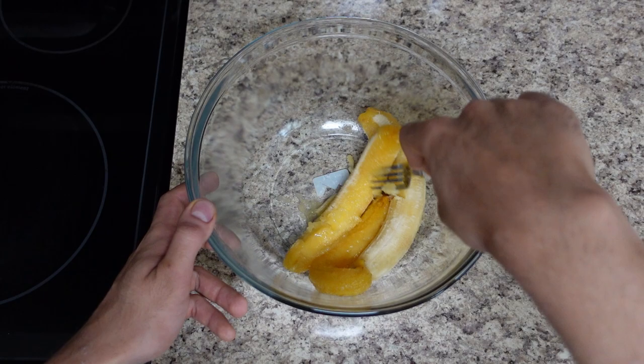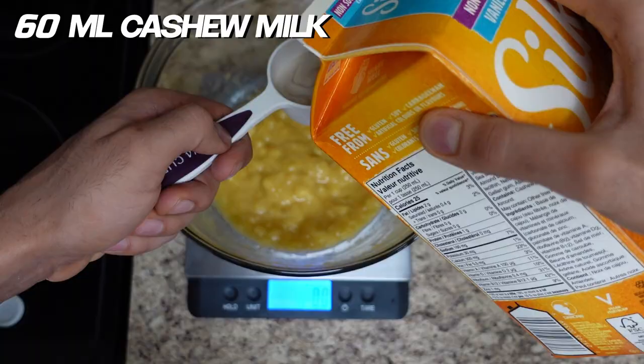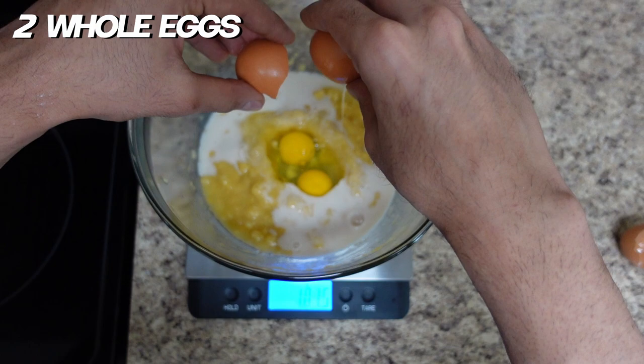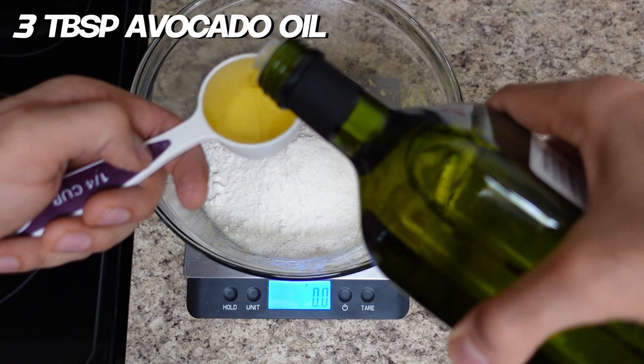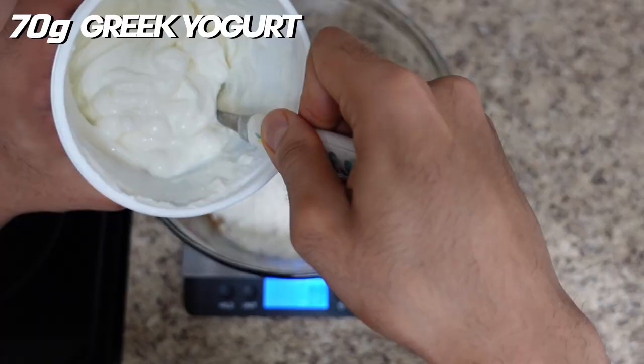First things first, ladies and gentlemen, we are going to preheat our oven to 350 degrees Fahrenheit. Then we're going to put our three ripe bananas — mine were turning black almost — and mash them down just like this.